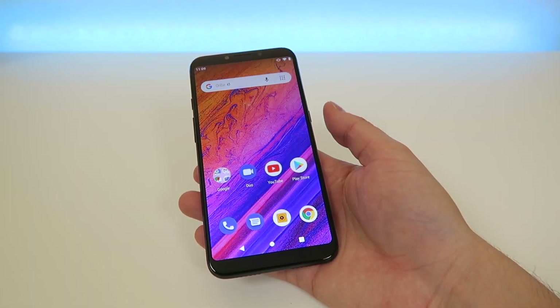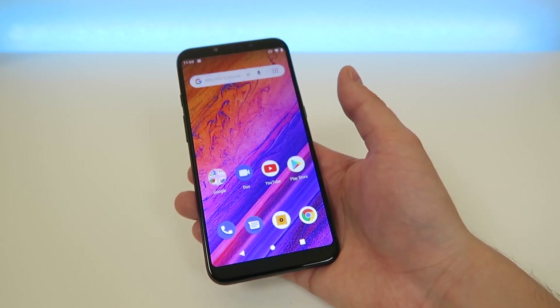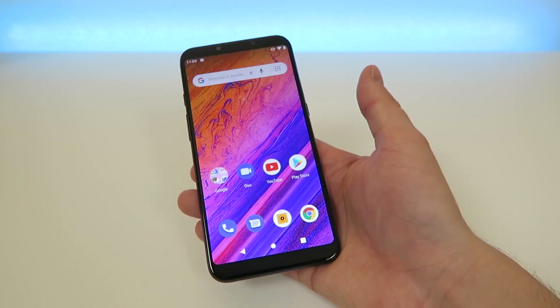What's going on everyone? This is Kevin Brews here and this is the new Blue Vivo Go. In this video, we're going to be going over how to take a screenshot.